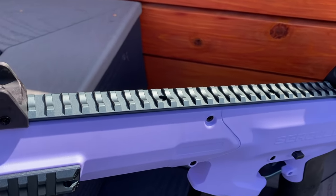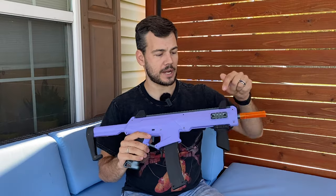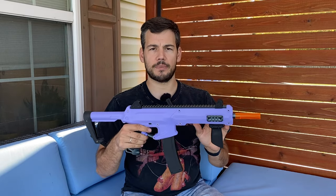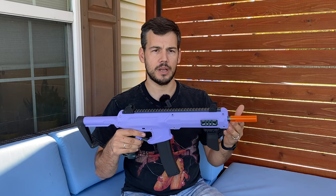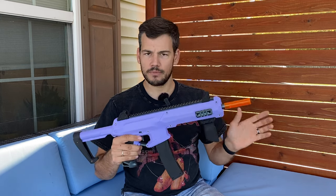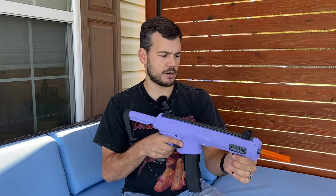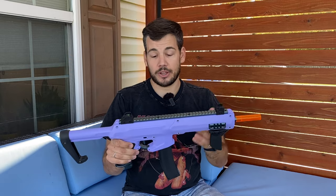The Picatinny rail is fully metal, so this is a super strong, sturdy blaster just like the Harrier. I also got side Picatinny rails for each side of the blaster, but I don't think these are included when you buy this — I'm not sure if you get plastic ones with the non-pre-order version. They kind of interfere with priming the blaster depending on what hand you prime with. For me it's the left one that gets in the way of my thumb the way I like to grip it, so you may not even want them on there anyway.